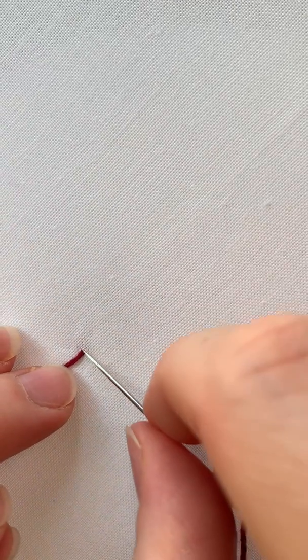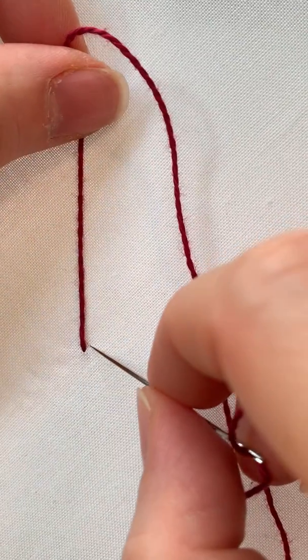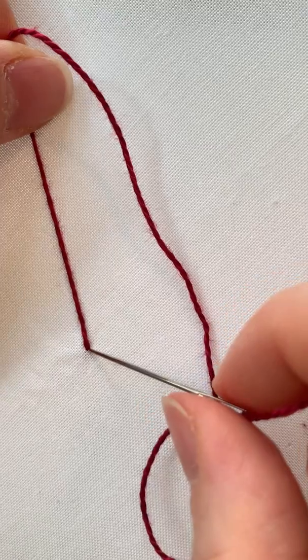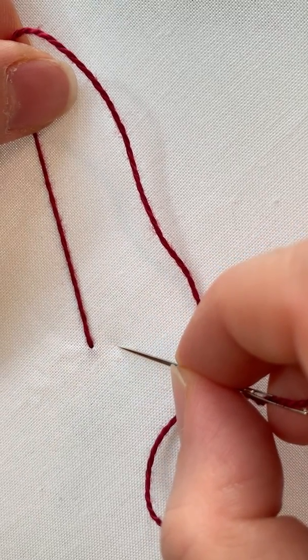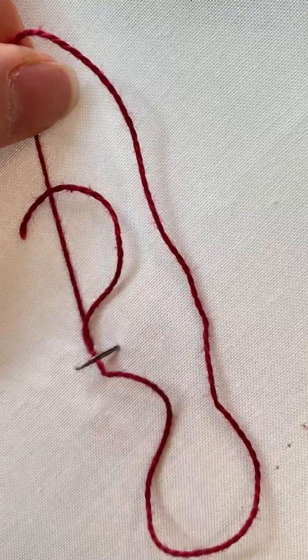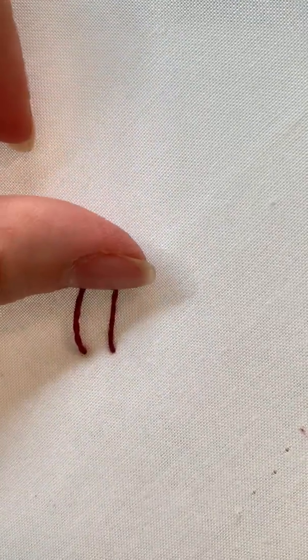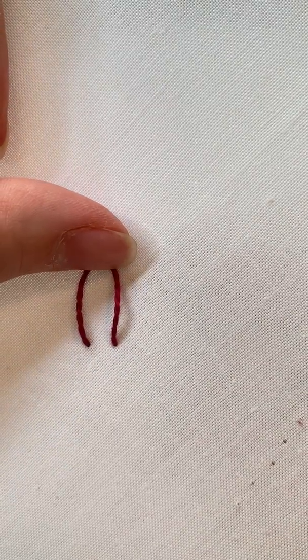The open chain stitch is similar to the chain stitch. When you come up, initially though, instead of holding onto your thread and going right back down into the same hole, you're going to come down a short distance away. Holding onto your thread, you've just made the first link in your chain.